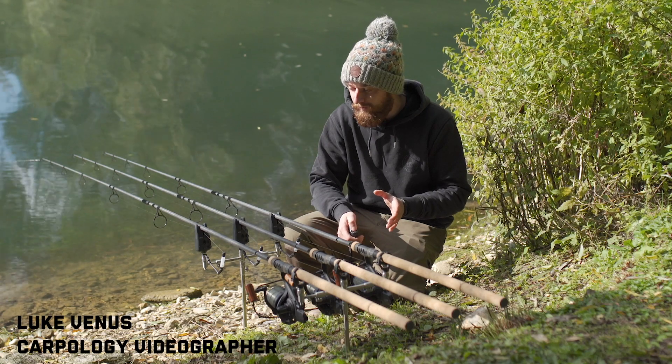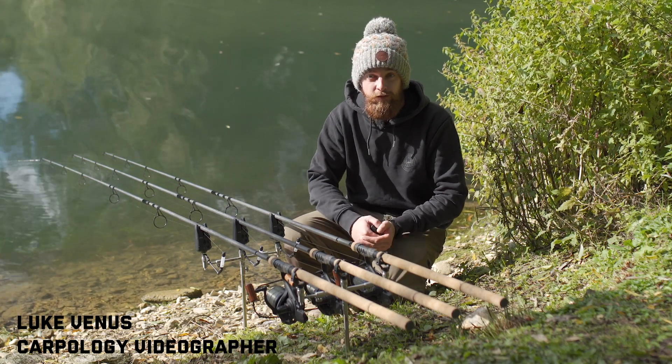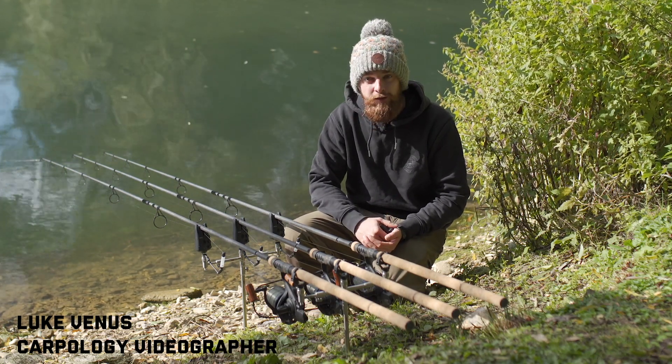Before we get any further, I will say that these are actually up for grabs in a competition, so if you fancy your chance of winning make sure you stick around to the end and I'll tell you exactly how you can enter. But for now let's check these out and see what you think.